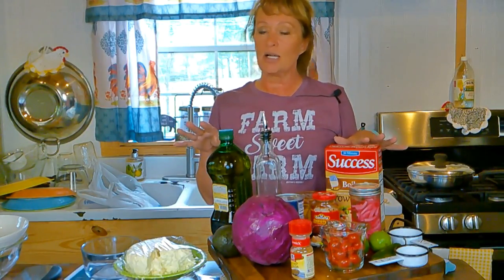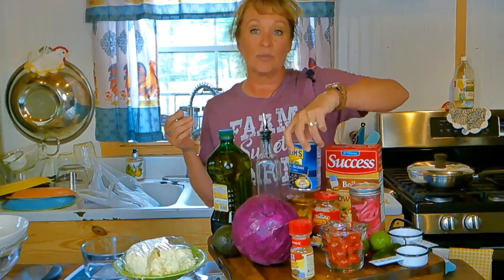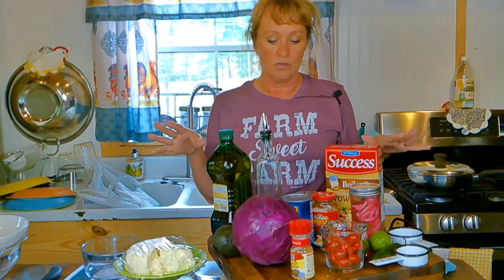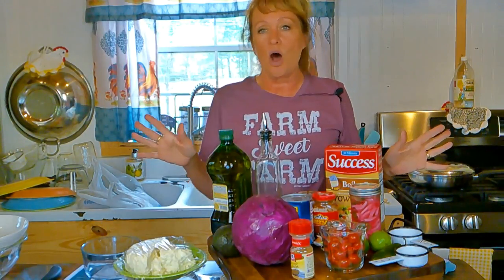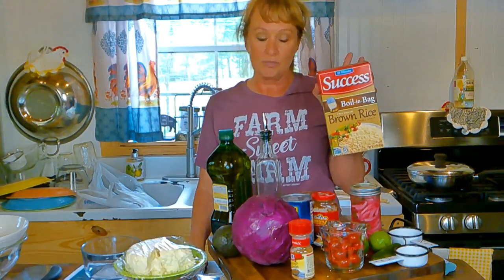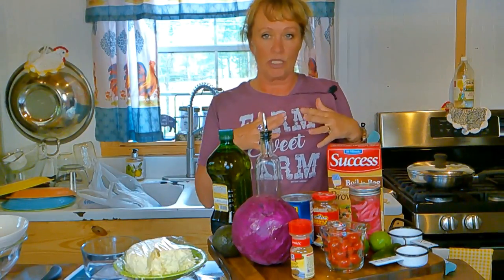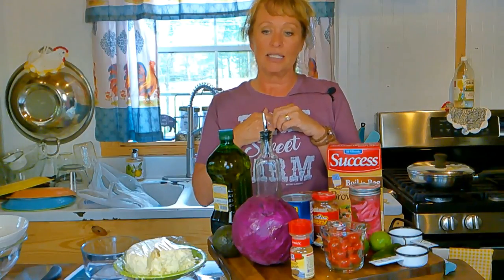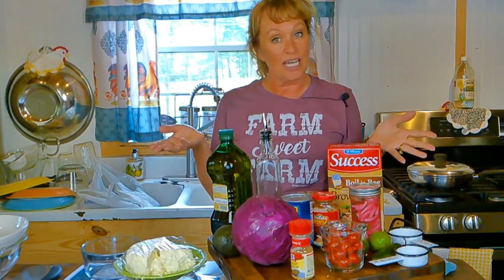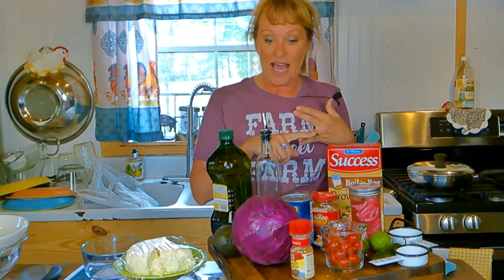I'm going to show y'all everything that's going into it. I call it a burrito in a bowl — a vegetarian burrito — because our protein is going to be some beans, black beans. You could use pinto beans, whichever kind you like, and make it your own. Mine's going to have brown rice. I'll put all the measurements in my recipe because this measured out is about 380 calories, which is really good, and it's got protein in it.